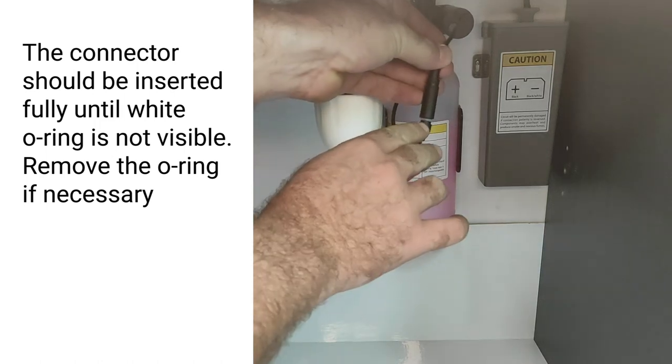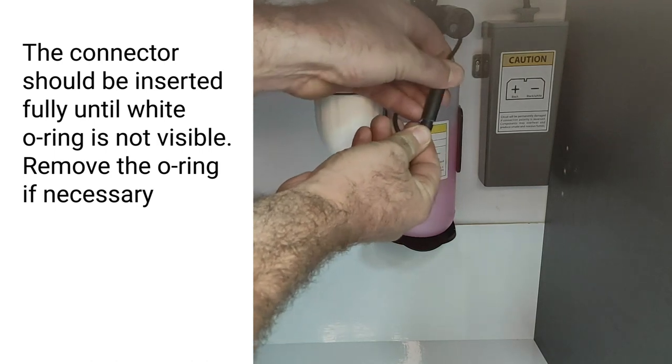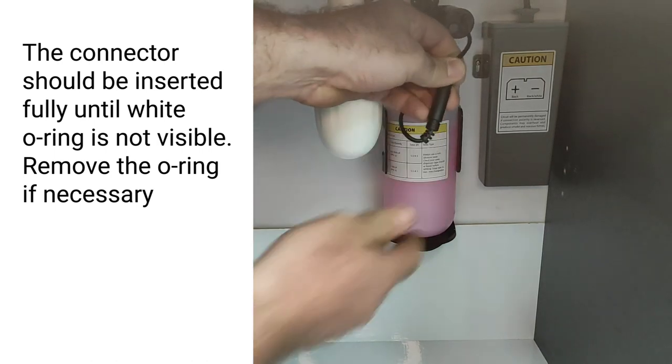If you see right here, the white o-ring is visible, meaning that it's not fully inserted. Give it a little push, and you're good!